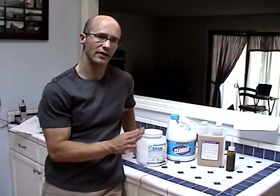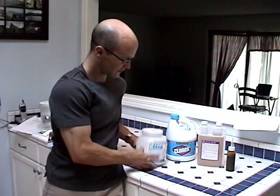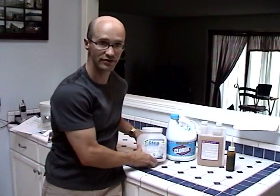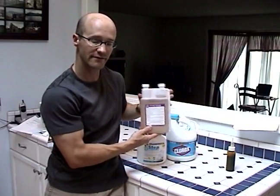Next I'm going to cover two non-rinse sanitizers and cleansers. First we have One Step, which will help break up biomatter and also sanitize where you don't have to rinse. You can use that at a rate of 1 tablespoon per gallon. You also have Five Star,